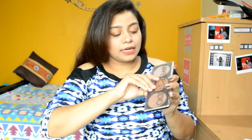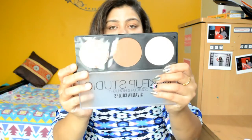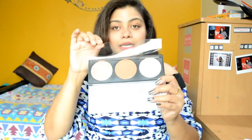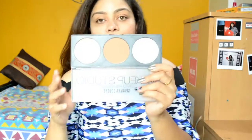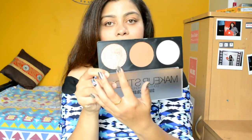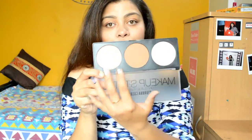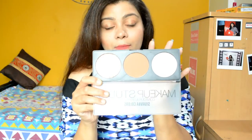This is how it looks, and let me open this and show you — these are the gorgeous shades. It comes with a plastic cover to protect your palette, which I'm going to remove now. The palette has a highlighter, a contour, and a bronzer shade. I will zoom in and show you the swatches in just a bit.